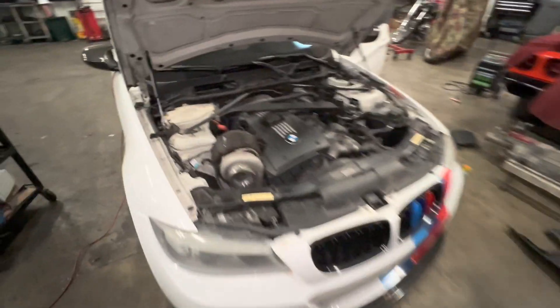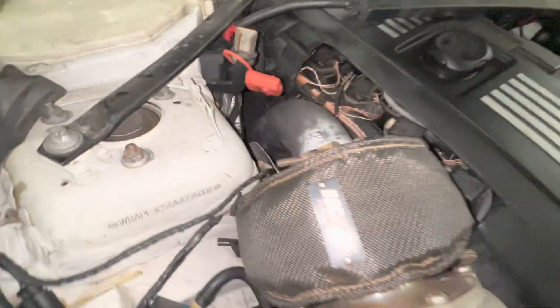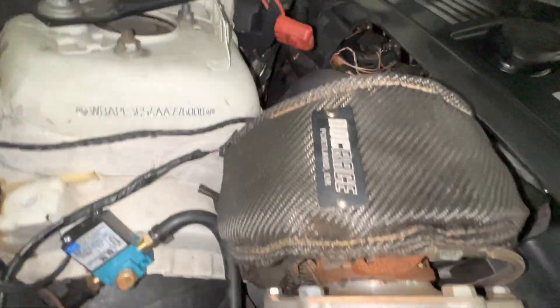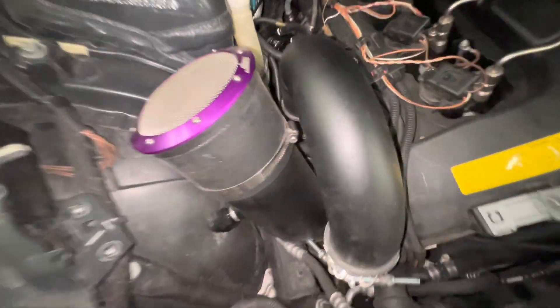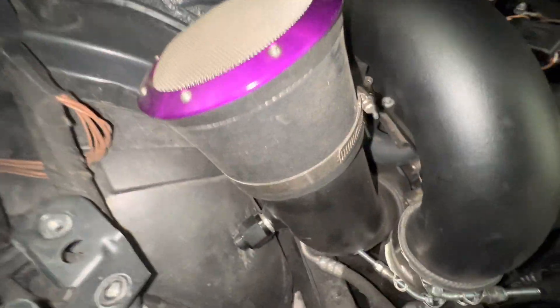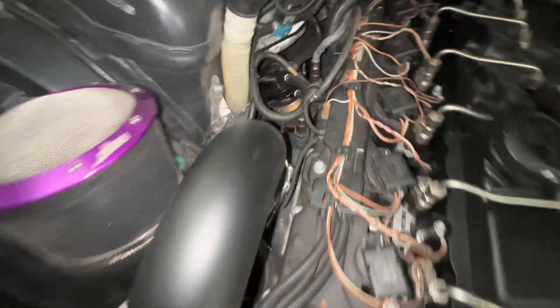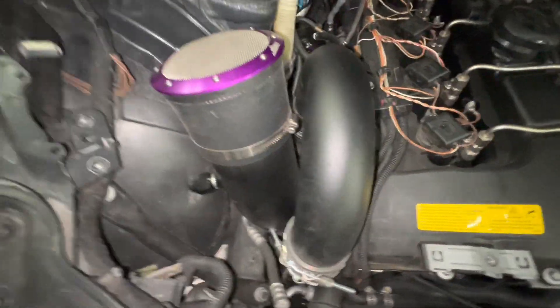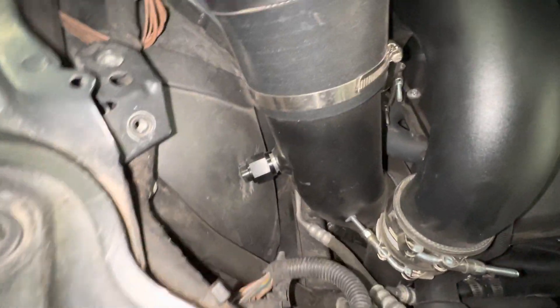We have a bottom mount versus a top mount, both DOC Racing. You can see it's a little tight right here, but you got that luxury of having the top mount turbo — you can see everything over here. With the bottom mount you can't really see too much. You got the wastegate right there, that's pretty much all you really see. You got this big pipe coming over, it's kind of unattractive.